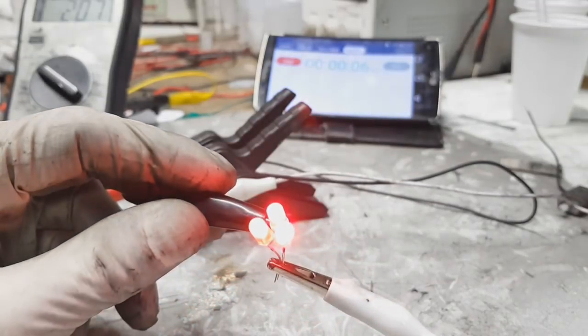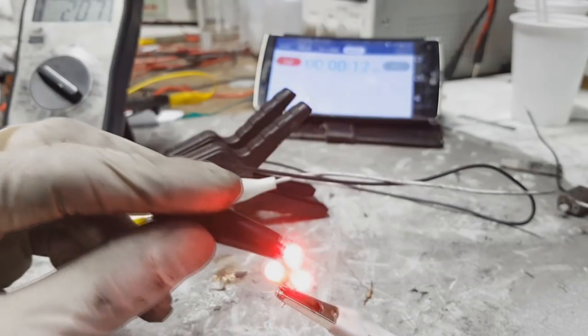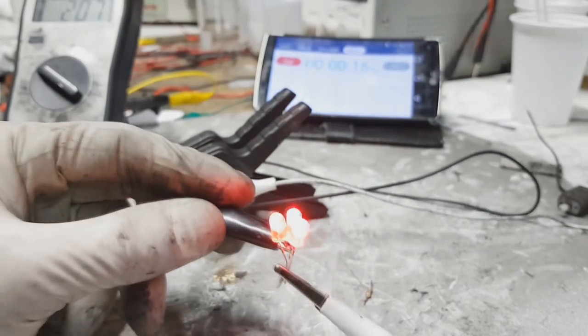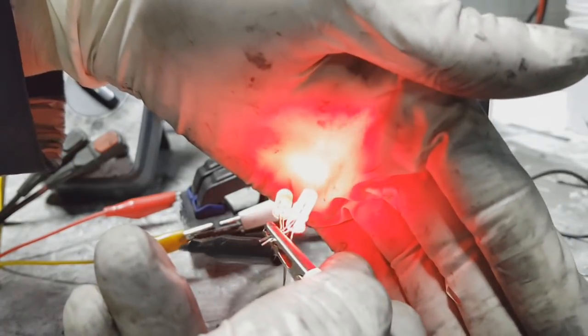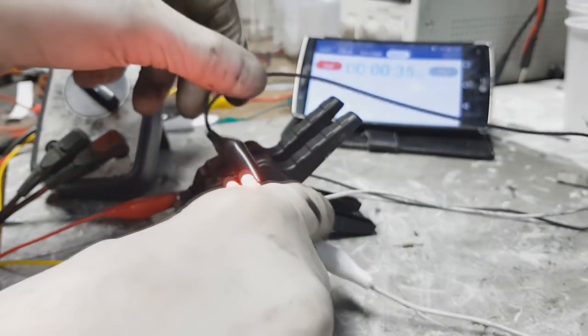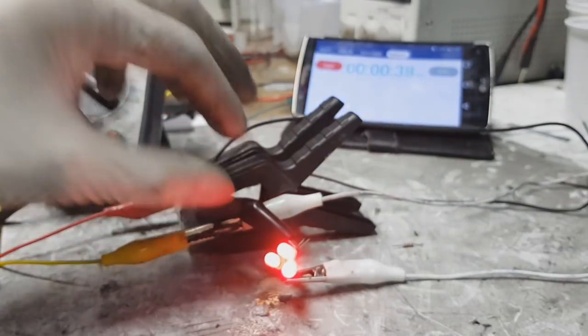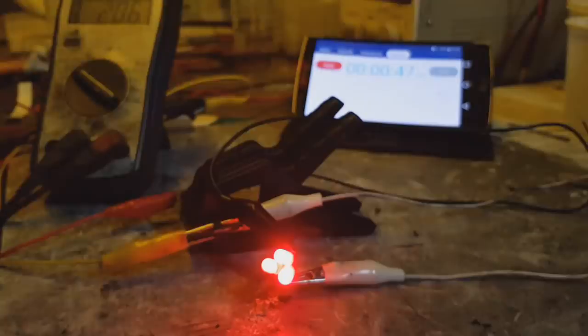You can see the LEDs are really bright, though the camera doesn't capture it well. These LEDs are really, really bright. I'll shut down the room light so you can see them better.